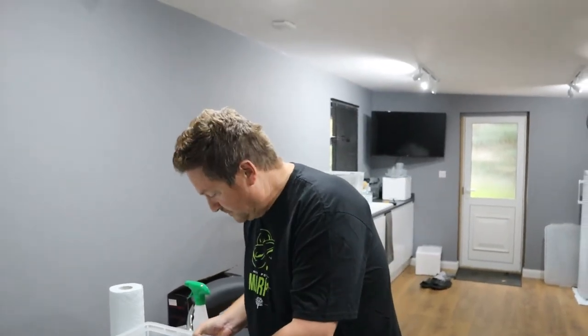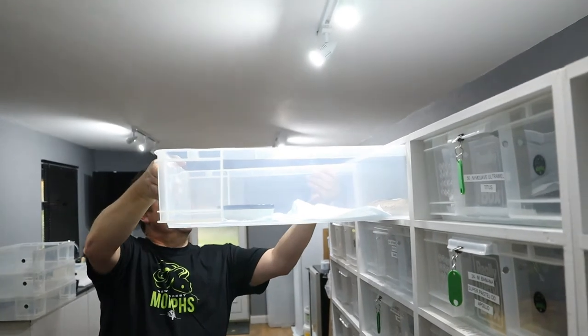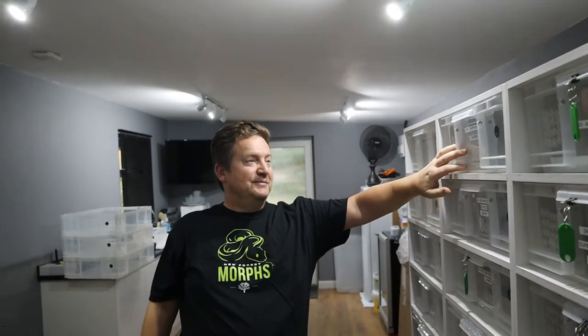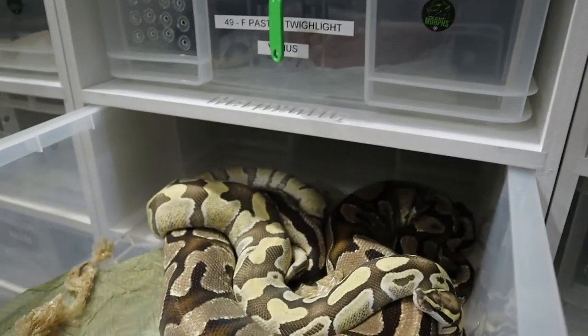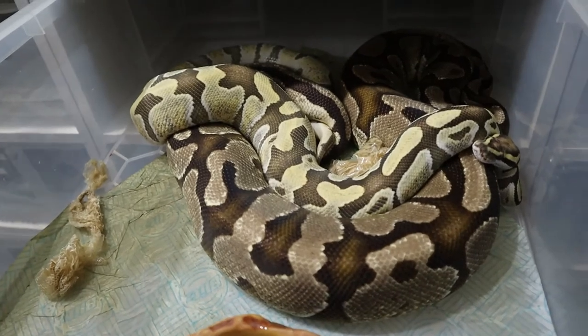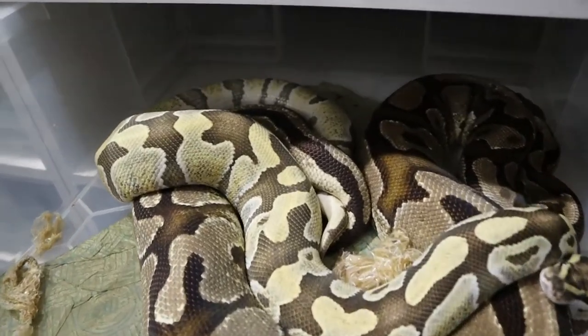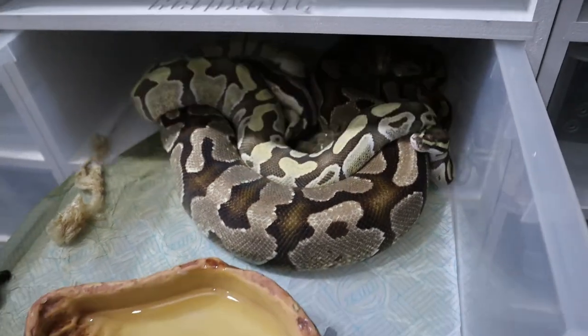To check whether a male is sexually mature, you can pop him to see if he produces sperm plugs. Using the Pastel Clown as a demo - you can see that little white bit there, that's a sperm plug right there in his hemipene. Another one on the other side as well - he is ready and mature. If they're not sexually mature you won't find any sperm plugs.